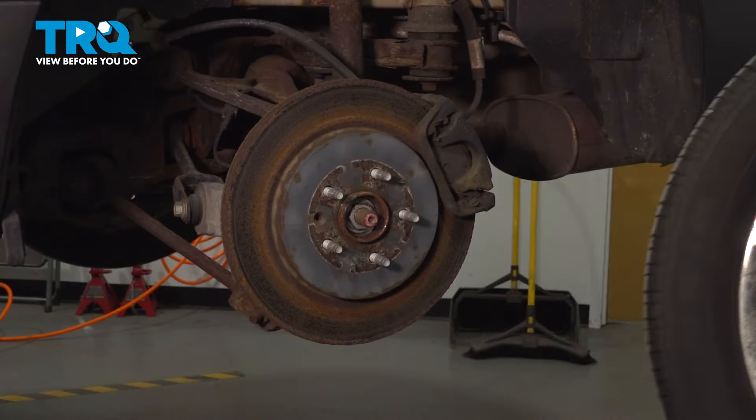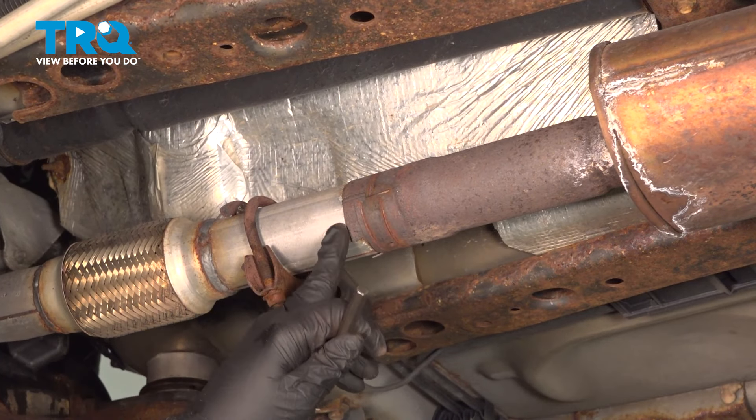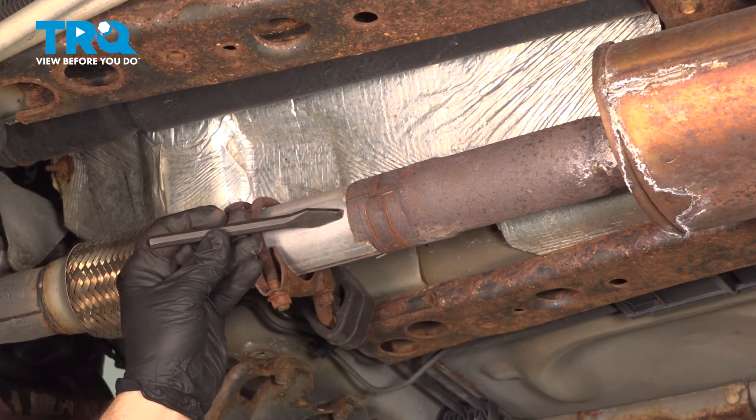Loosen and remove the clamp securing the exhaust to the flex pipe here — using a 13-millimeter socket on our particular clamp. We're going to go ahead and slide this forward and open up this piece of pipe off of the other pipe that it's mated to, so we can slide the exhaust down and off.